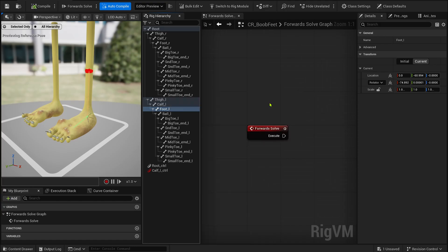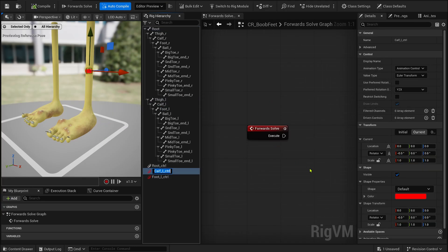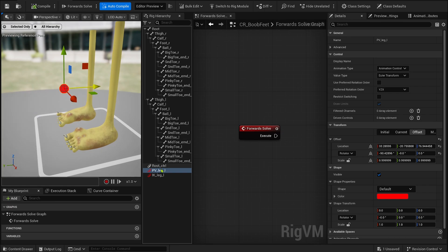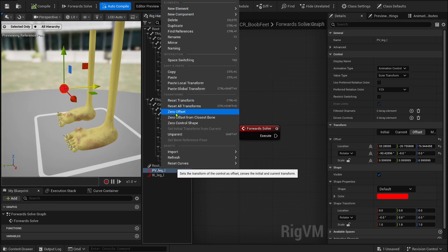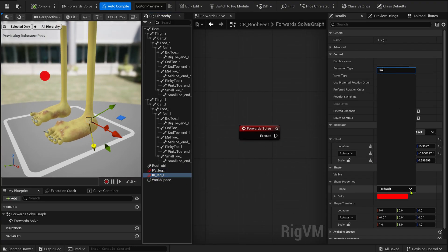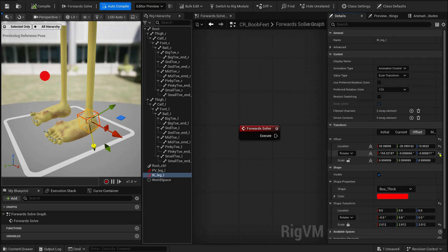The first thing we need is a classic IK setup — the pole vector and the effector control. Take your time to place everything properly, give them the shapes you want, and focus on one leg for now. I began with a simple root control, but you can parent all the upcoming logic into any control you want. The pole vector sits on the side, and all the logic will be built inside the IK control. Remember, Control Rig relies heavily on execution order, so understanding how your hierarchy flows is key. The goal here is to allow IK and reverse foot logic to coexist, and that's all about getting the execution order right.